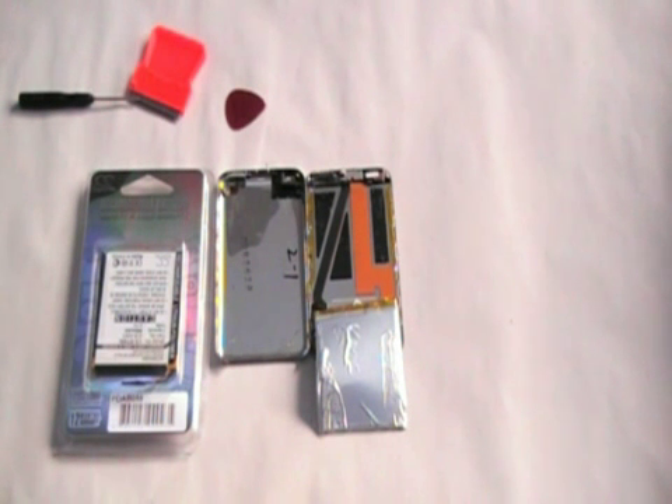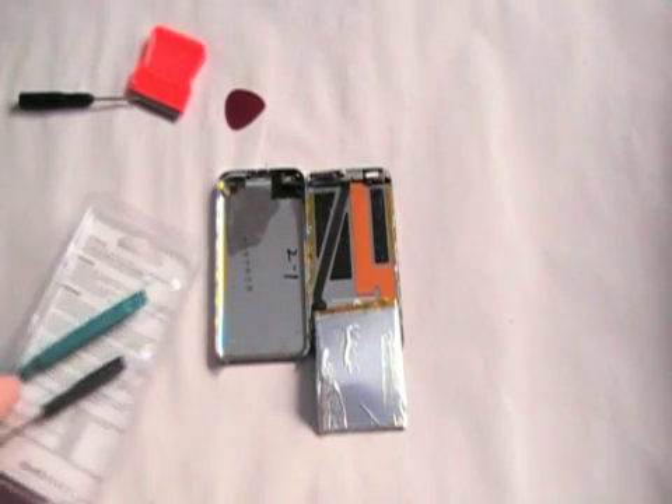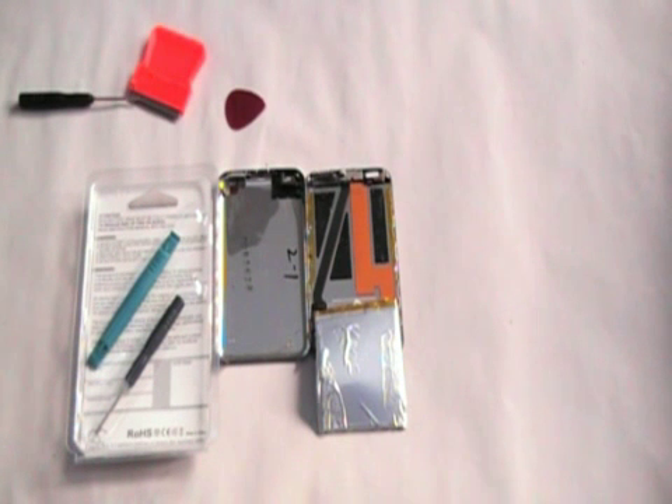We're ready to continue the battery replacement procedure. On the far left is the package I just received in the mail — it's the replacement battery for the iPod Touch first generation. It's a 980 milliamp hour, 3.7 volt battery that I bought on Amazon.com for $11.95.